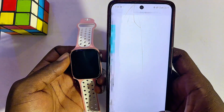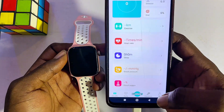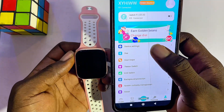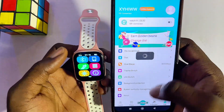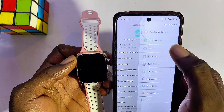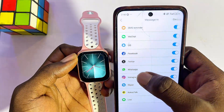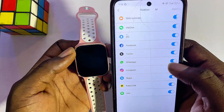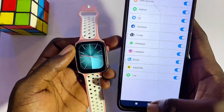Once it is successfully connected, to allow notifications head over to the Me button at the bottom of the Rifine smartwatch app, then go to Device Settings. From there, click on Message Notifications and enable all of the apps you want notifications from. Since we want WhatsApp, make sure WhatsApp is enabled.